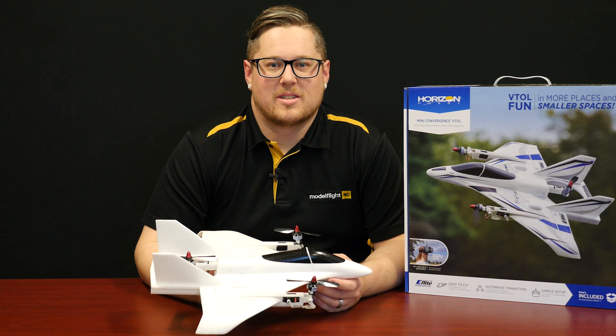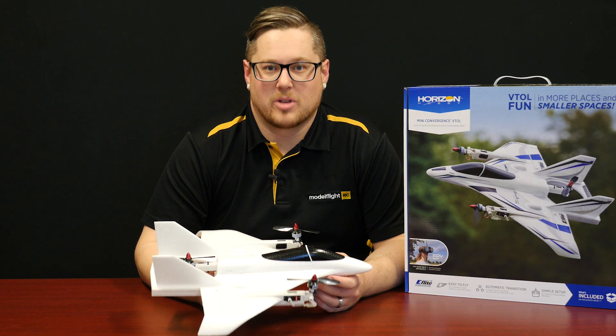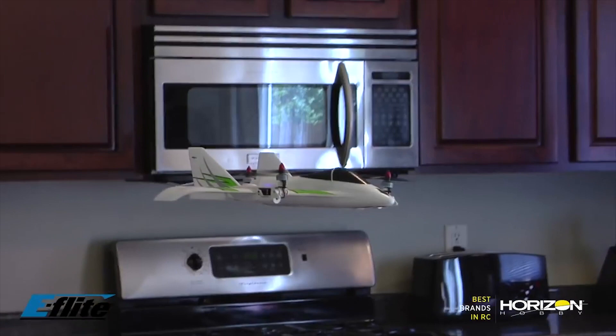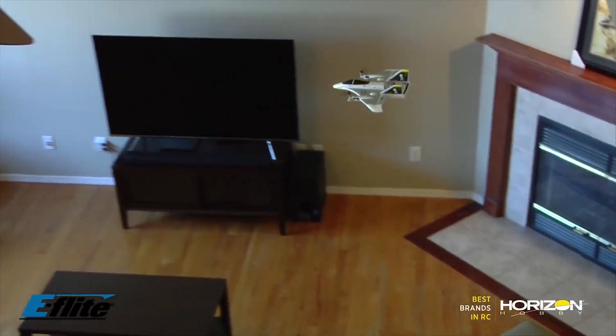The Mini Convergence is a new release from eFlight and a scaled-down version of a very popular aircraft called the Convergence. As the name suggests, it's much smaller and able to be flown in a lot larger variety of situations. Indoor flight with this is going to be really, really good — basketball stadiums, large sheds, garages — that's going to be perfect for this to fly. And it can also fly outdoors.